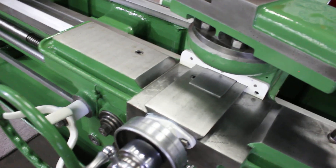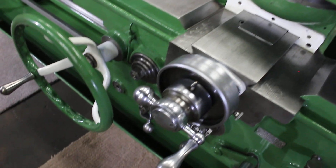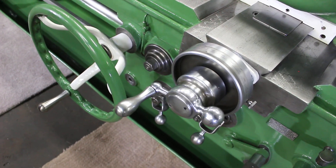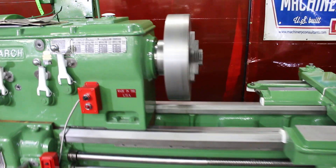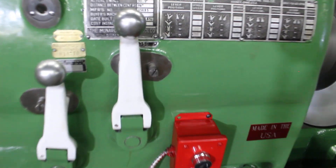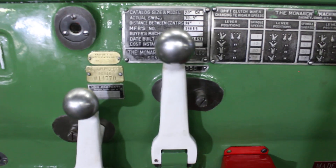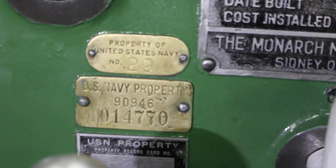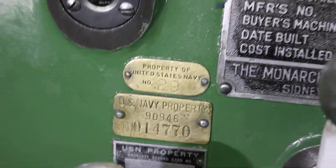We want to point out the overall condition of this machine. It was just released from the U.S. Navy — very limited use, very well maintained. That's the most important thing, as shown in those tags. Three U.S. Navy tags. That's awesome.